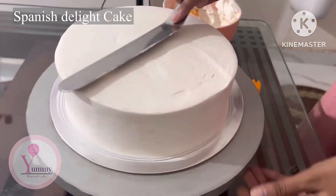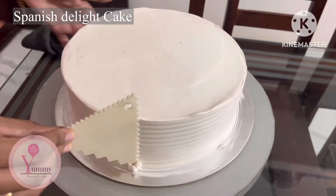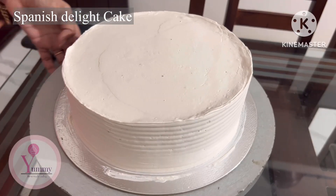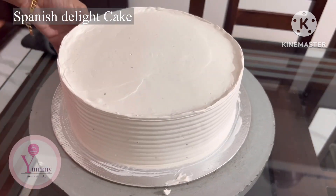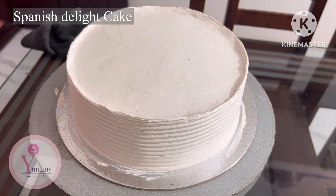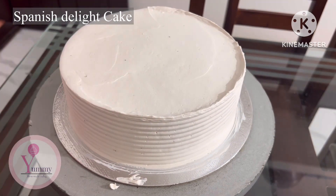You will mix it in the final coat. Now we will finish with the thick cream — it will be thick and thick.